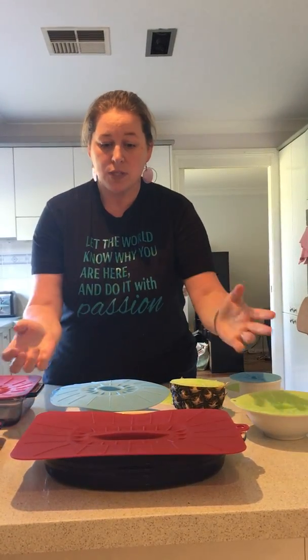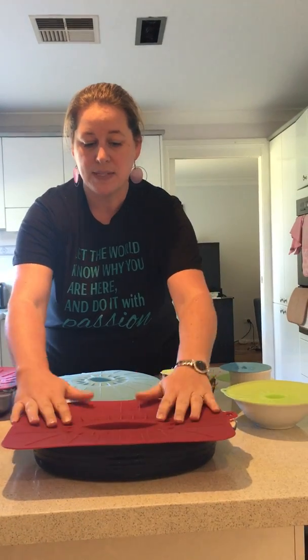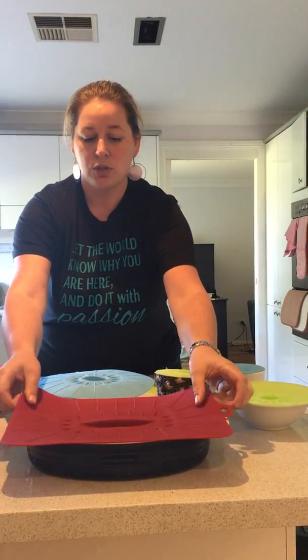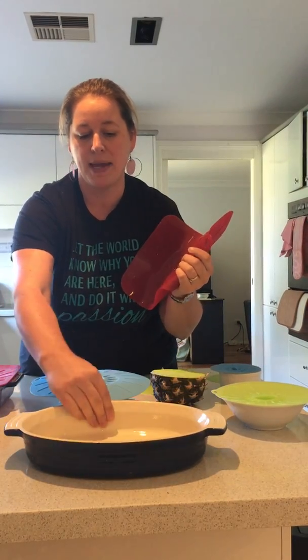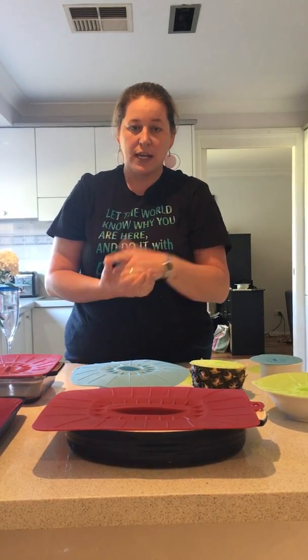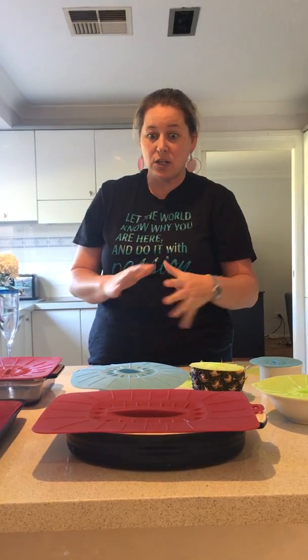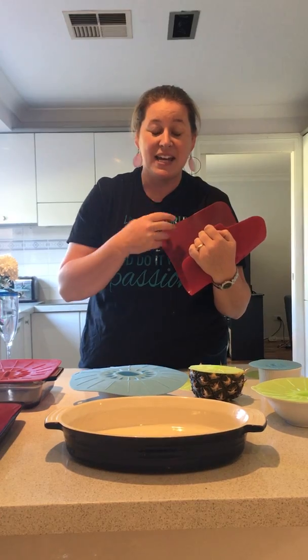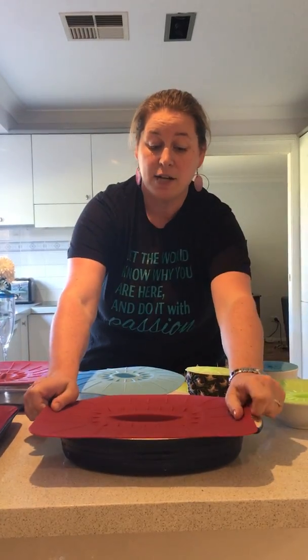So firstly, how you can use them. This big rectangle one is probably one of my favourites in our home. It can go on your — this is an oval-sized bakeware — you can put it in, they go in the oven, they go in the fridge, they could go on your bench. For example you've got your pasta bake in there and the cheese is burning but you still need to heat it up a little bit more — pop your Norwex rectangle lid on instead of foil.